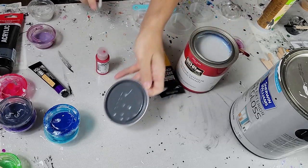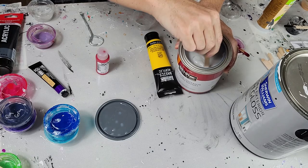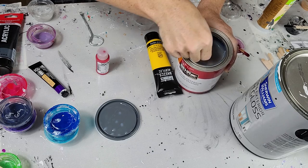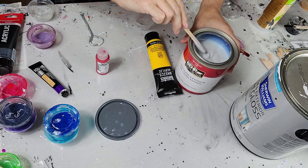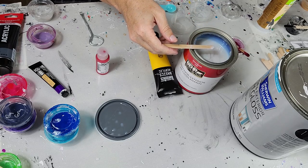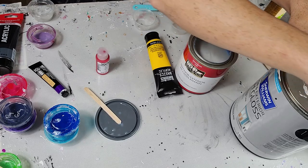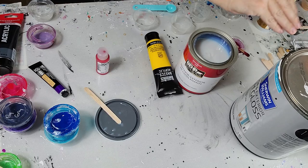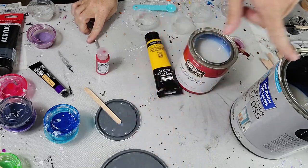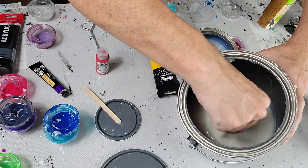My first take when I open the can is that it is thicker than the Sherwin Williams — really thick. I'll show you a comparison because Sherwin Williams actually flows off the stick a little bit better straight out of the can versus this. That means we'd have to pay more attention to our ratios, because a lot of people are used to Sherwin Williams or other bases that are a little bit runnier than the Behr.